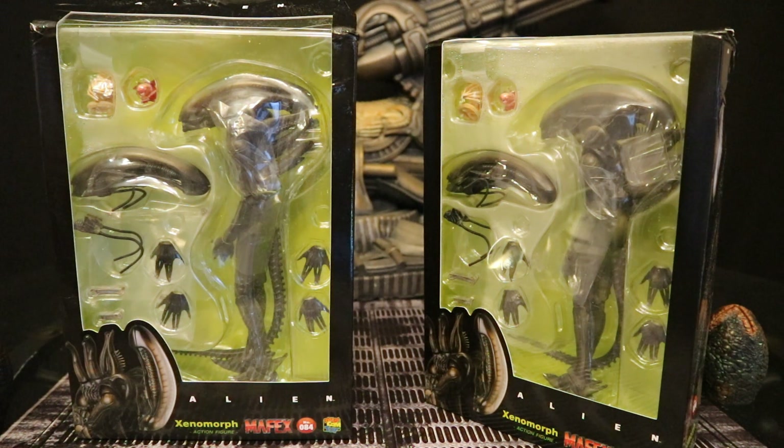This is a Mafex figure, the first time they've made Alien. This is going to be from the first Alien film. I've been looking forward to this for quite a while. The accessories look pretty cool and Mafex does a great job with detail. They have some bad history of figures falling apart easily, but their quality control has been improving over time, so I expect this figure to be pretty cool.